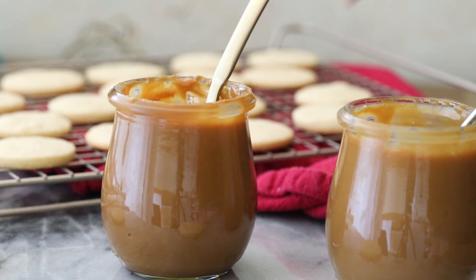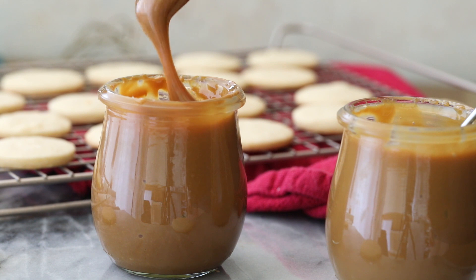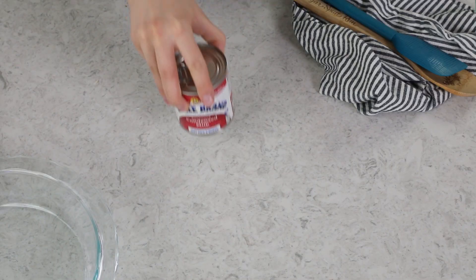Today on Sugar Spun Run, I'll be showing you how to make dulce de leche. Hey Sugar Spun Bakers, Sam here, and today I am so excited to be sharing another carefully tested and well-researched recipe. This actually hardly counts as a recipe because it only needs one ingredient and several hours of your time. To make homemade dulce de leche, you are just going to need a single can of sweetened condensed milk.